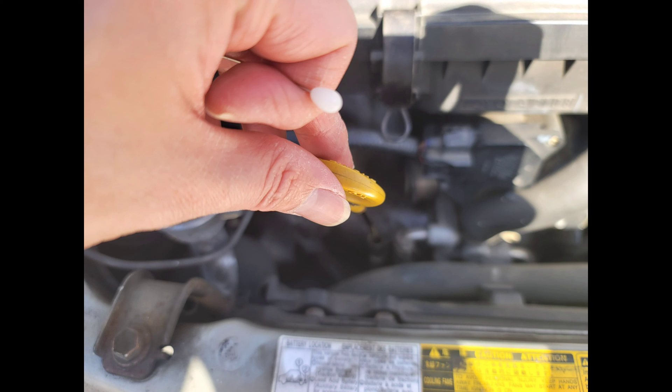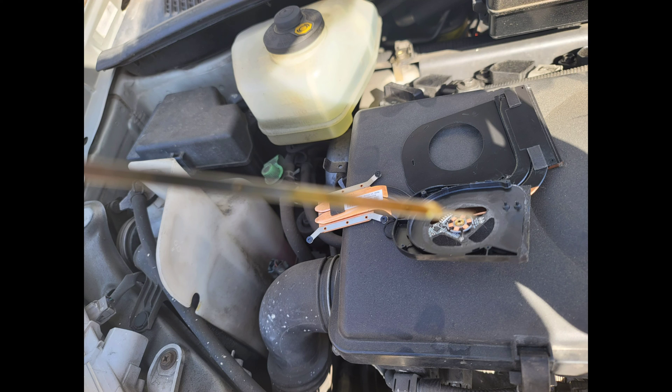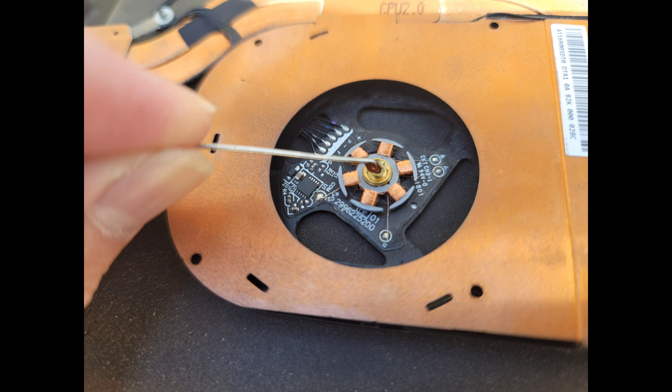In my fan repair videos, I'm always using synthetic motor oil from my car. I was out at the time, so I actually went to my car, pulled the dipstick out, and got the oil from there. If you're not sure how to do this, you can ask your parents — or find some YouTube videos on how to change the oil for their car. Once you pull the dipstick out, you'll see there's some oil on it. Use a small needle or a toothpick to transfer the oil over to the fan. Here you can see the needle with the oil on it that I'm putting into the area for the fan so that it can be lubricated.